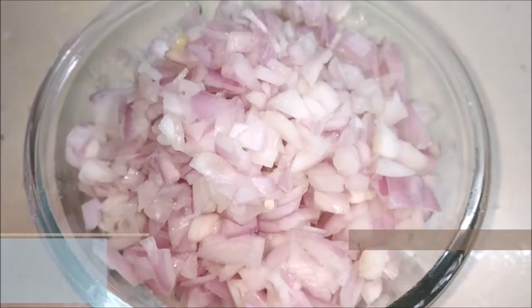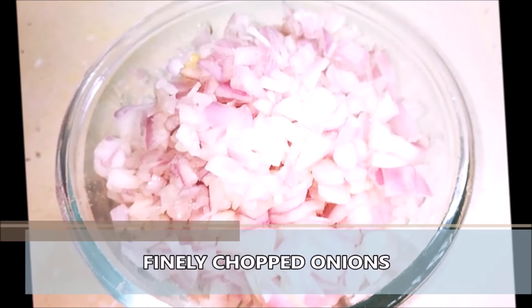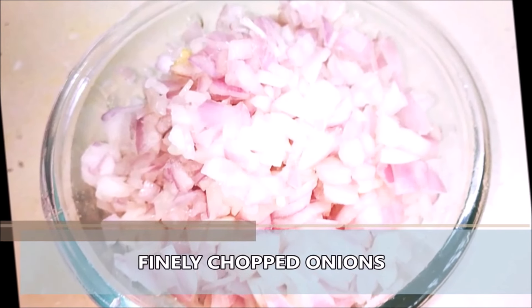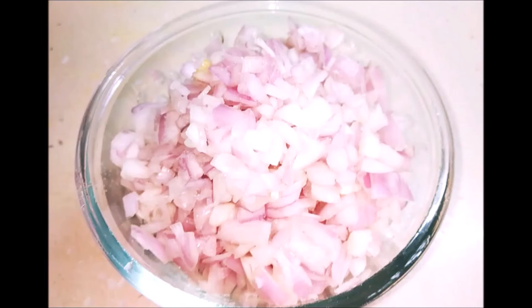And there you have it — a nice big bowl of freshly and finely chopped onion ready to use for any recipe. I hope you enjoyed today's kitchen tips on how to make ginger garlic paste and how to cut onions finely. Please give this video a like, subscribe to my channel, and join the Akshata's Recipes family. I have more than 280 recipes and lots of vlogs — I'll catch you in my next video. Thank you so much for watching, bye.